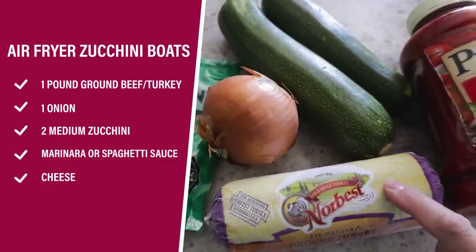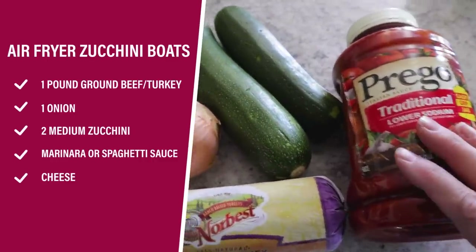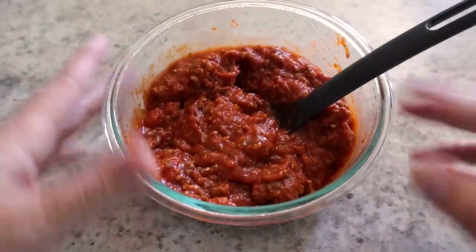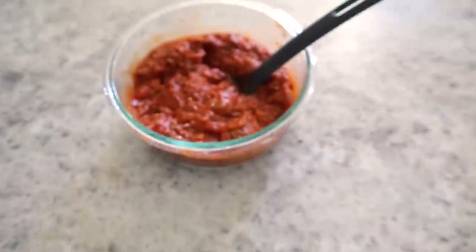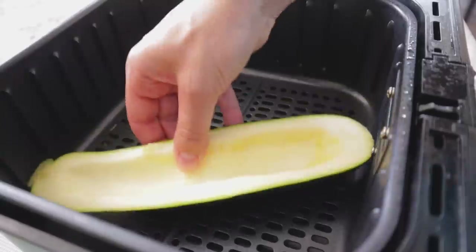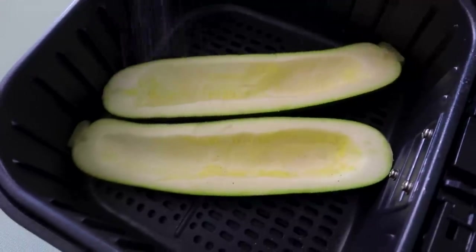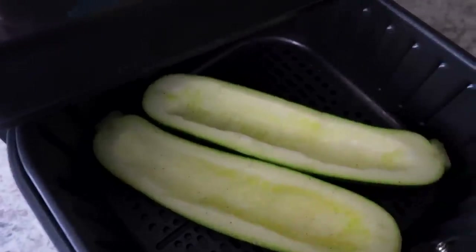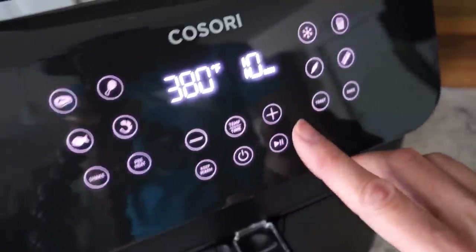Is zucchini season in full swing? I have a delicious zucchini chocolate cake recipe linked below, but now I'm going to show you how to make zucchini boats. You just need about a pound of meat, some onion, obviously some zucchini, some marinara or spaghetti sauce, and your favorite cheese. I'm making it even easier using leftover spaghetti sauce. If you don't have leftovers, cook up your ground beef or turkey, add your favorite spaghetti sauce, and season it — I usually add onions, garlic, and garlic powder. Give the zucchini a good wash, cut it in half lengthwise, scoop out the seeds, place them in your air fryer, pat dry, sprinkle on some sea salt, and lightly mist with oil. I'm going to go with 380 degrees at about 10 minutes.